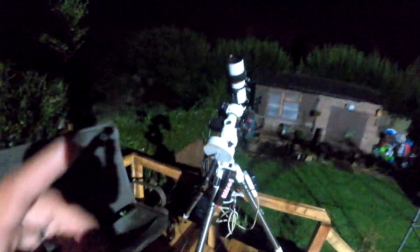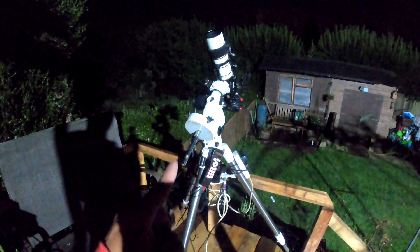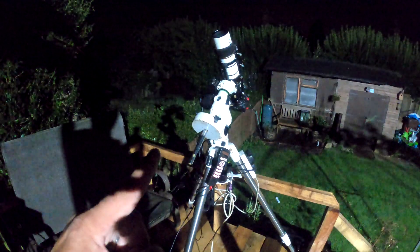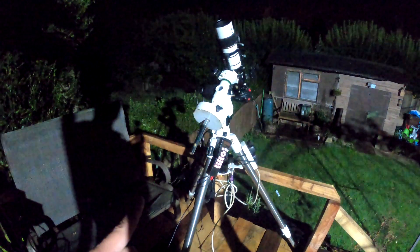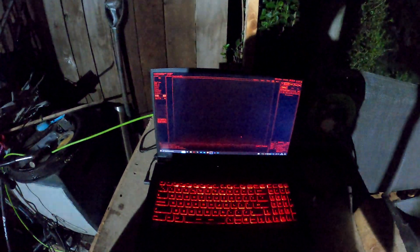In this video I'm going to be using solely the GoTo system on the EQ3 Pro to show that it actually is very good, as long as your star alignments are correct. It should be absolutely spot on — I've used it over a year just doing that, never had a problem. The only thing on the computer side is Astrophotography Tool — that is it, nothing else, no other programs.